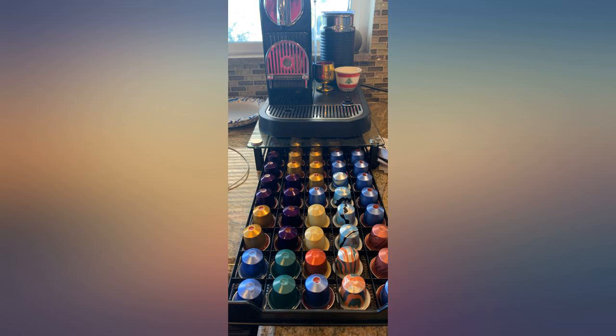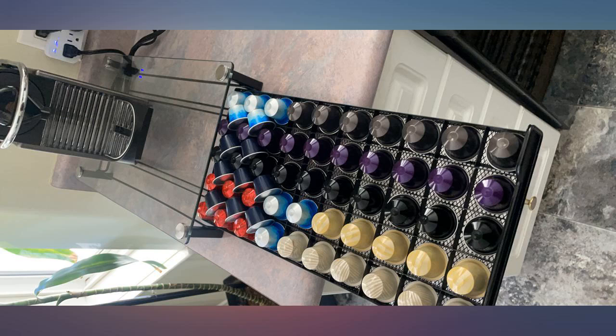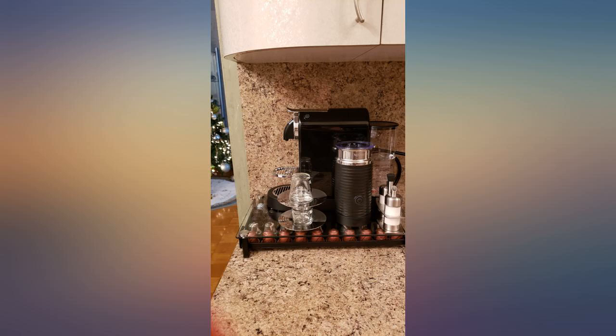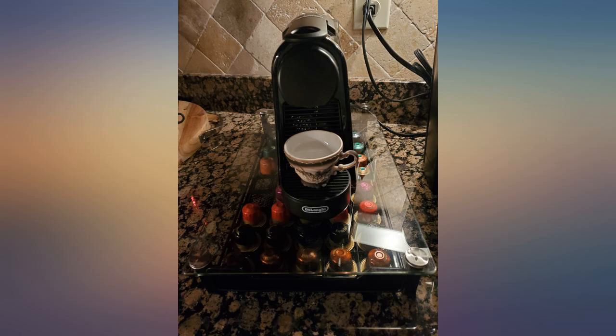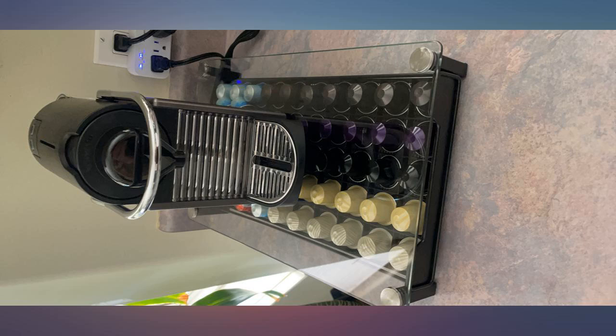This coffee pod storage is so useful. Holds more than 50 coffee pods, not too wide, doesn't take a lot of space on the counter. I love it. Great look — now I'm trying to find it for K-cups too. Good quality and it looks great in my kitchen. The drawer slides easily and Nespresso pods fit perfectly.